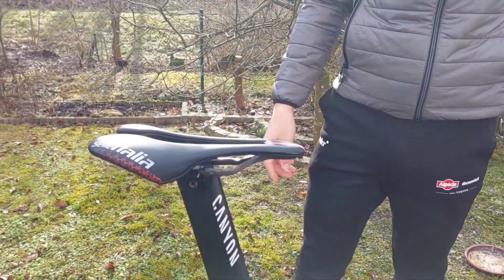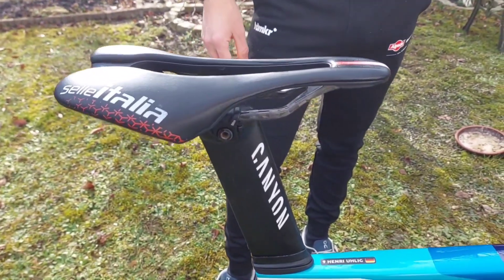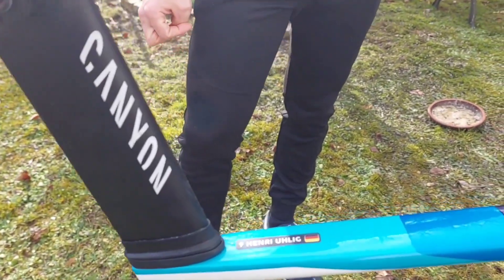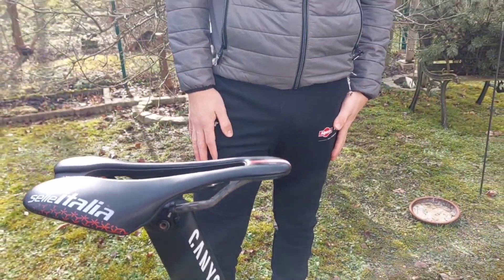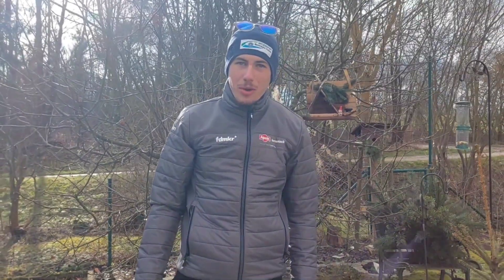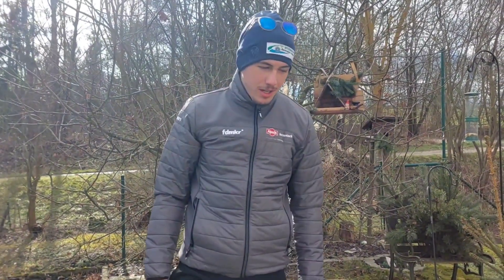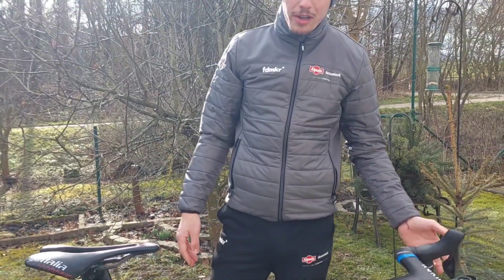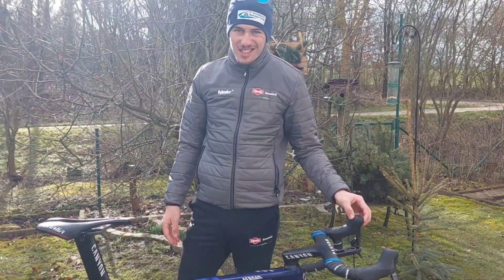We use Selle Italia as the saddle — I really like those. I haven't had any seating problems with them, but I did with other saddles. So that is my bike for the upcoming training period. I hope you like it — I really like it, it's a really nice and fast bike, and I think we can smash some great training rides with it.